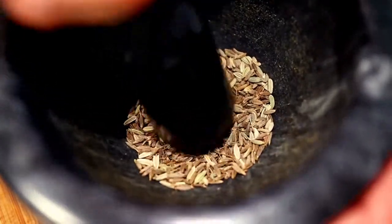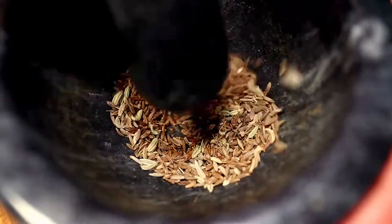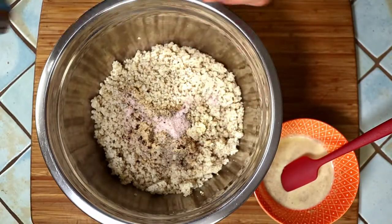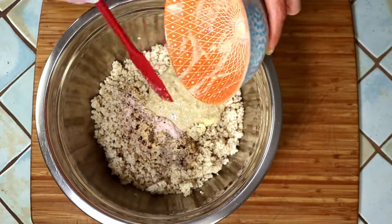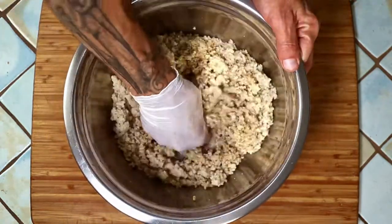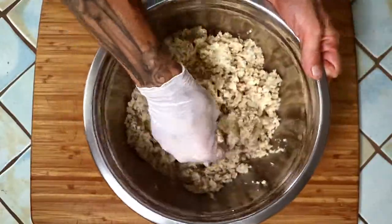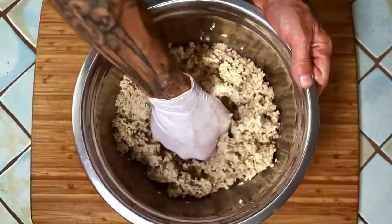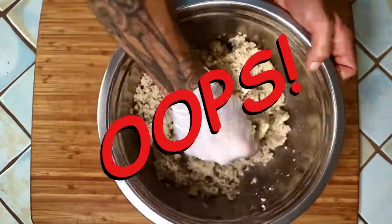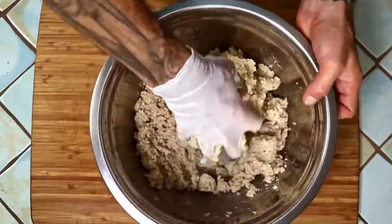Fresh ground spices always have a much more pungent aroma — I highly recommend grinding your own where you can. Now you're going to mix the millet with the seasonings, salt, and bread crumb mixture. It is really important to mix this very well and squish it around a lot so it holds together better. I know you'll actually use the 800 grams of cooked millet the recipe calls for instead of the 1000 grams I've done here — it will still work, mine just won't hold together as well and might be a little drier. Just follow the recipe and you'll be just fine.